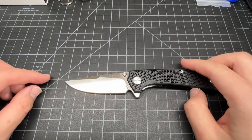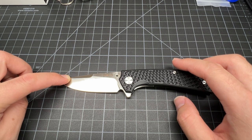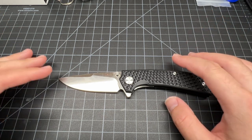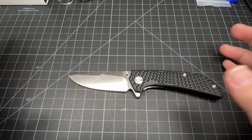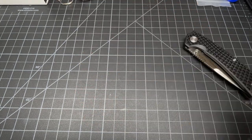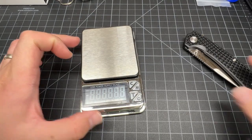No complaints about this knife. The blade length — roughly three and a quarter inches. Yeah, about three and a quarter. I don't want to ramble too much.